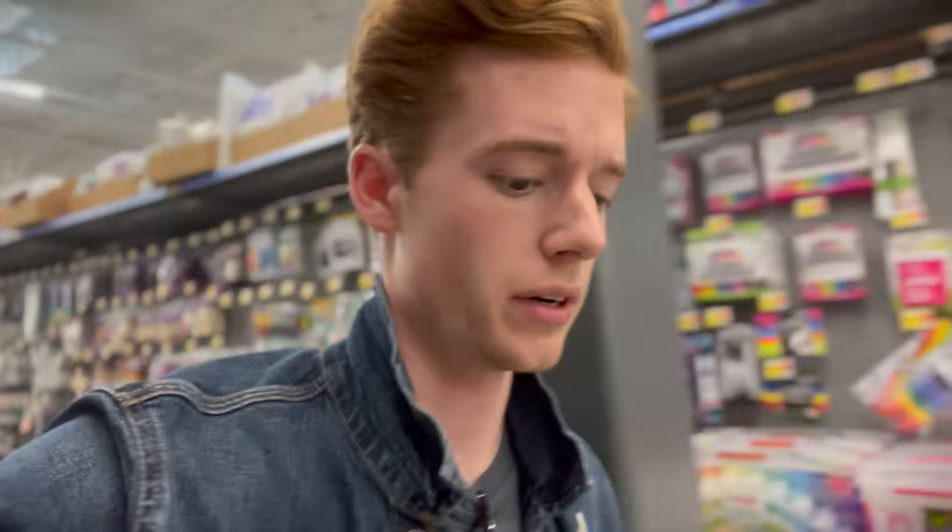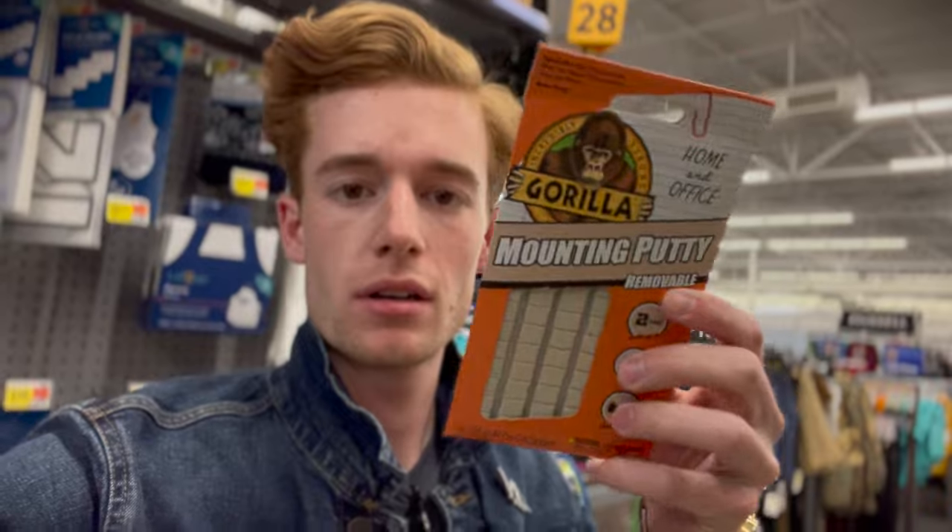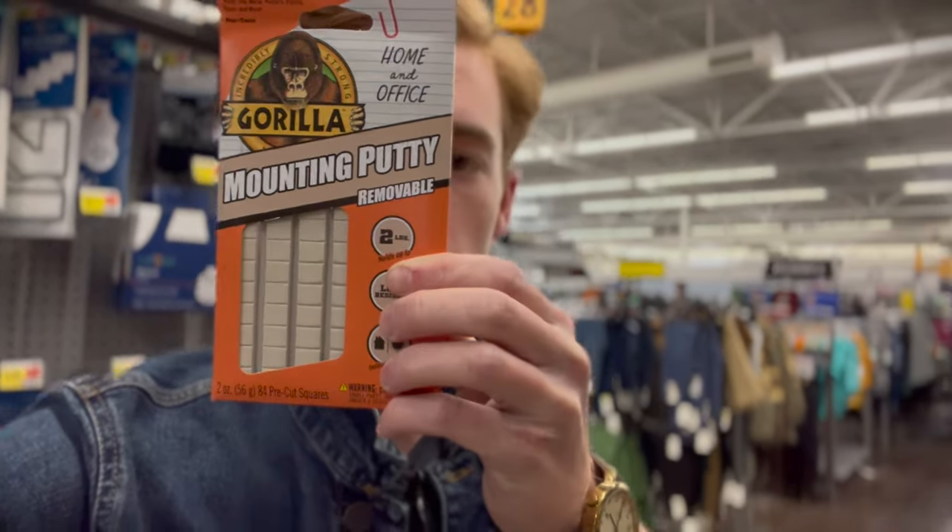On our way to the photography spot, I picked up our secret weapon, which is actually going to be some mounting putty — this stuff right here. So we've officially arrived on location. It's these rocks here. They just look perfect. There's like all these little crevices and stuff that I can put minifigures in and pose them up real nice.